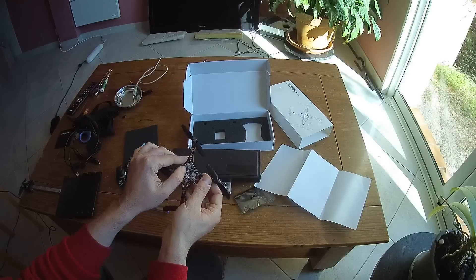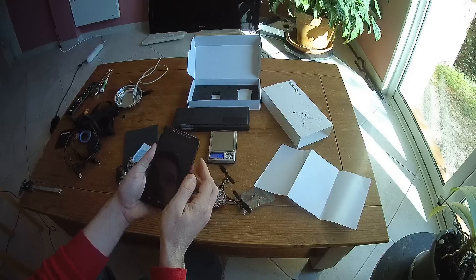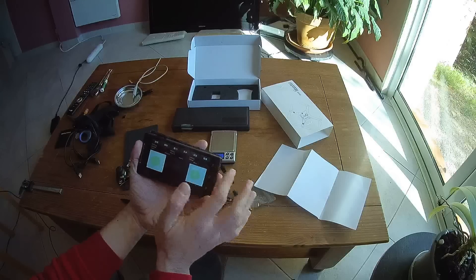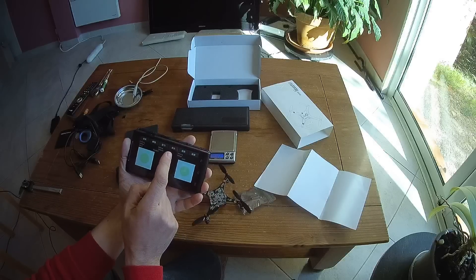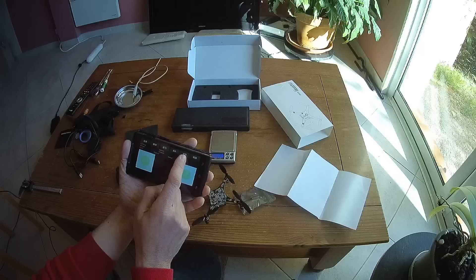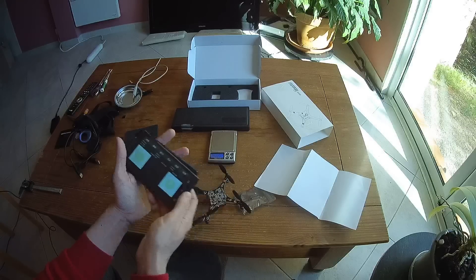If you want to use the Bluetooth feature, you can install the CrazePony software on your Android phone. Once you start the machine and connect, you get an interface — currently written in Chinese — but one of the buttons initiates motor spin-up for take-off. You also have altitude hold and gyro calibration controls, and you can fly the quadcopter through this interface.